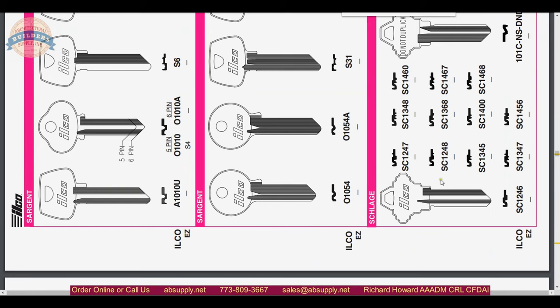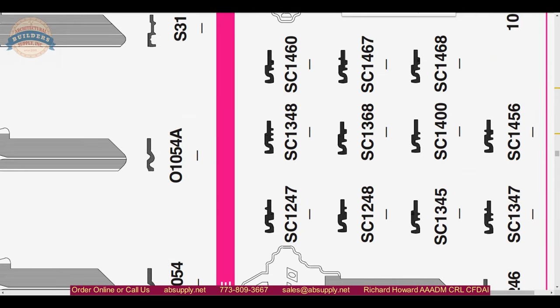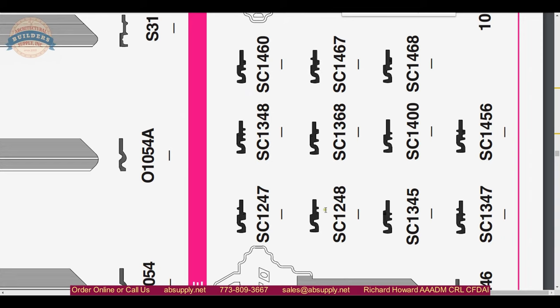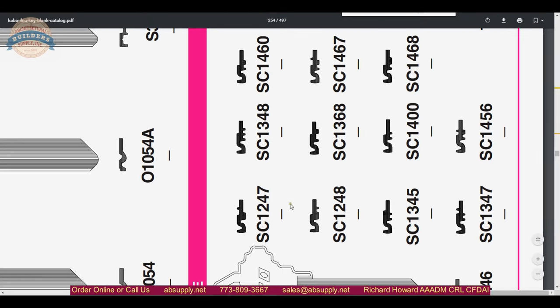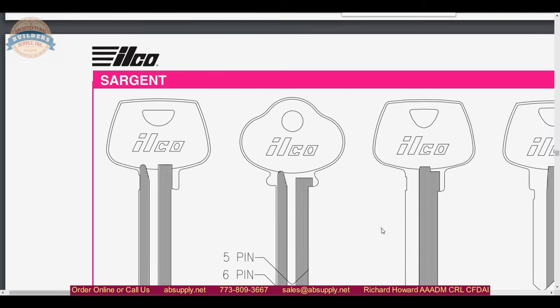I just rotated the page so that we can look at it more the way you would actually see it. What is important to note here for the SC-1248 is that this is what the broaching looks like in the cylinder plug — not the key blank itself. If you were looking at the key blank from the tip towards the bow you are going to see the exact opposite of this. This view is as if you are looking down into the cylinder, so be mindful of that. If you are trying to match up a key blank, you are going to have to flip it symmetrically in your mind's eye because this is the cylinder view.